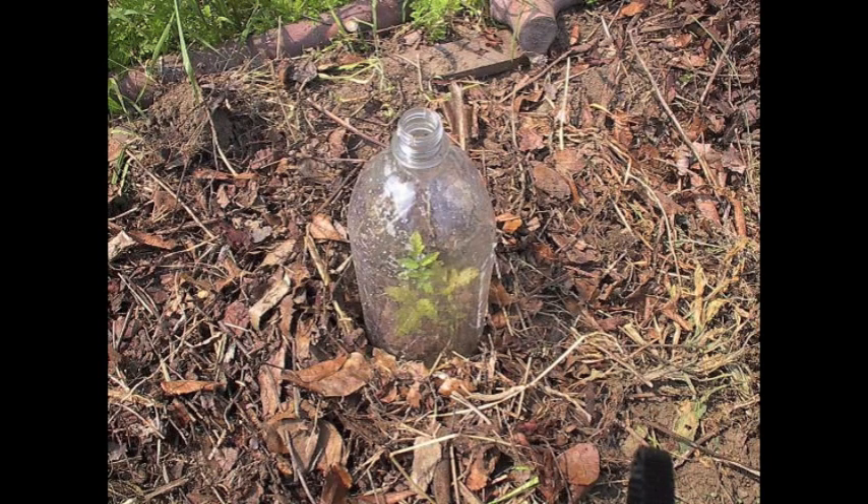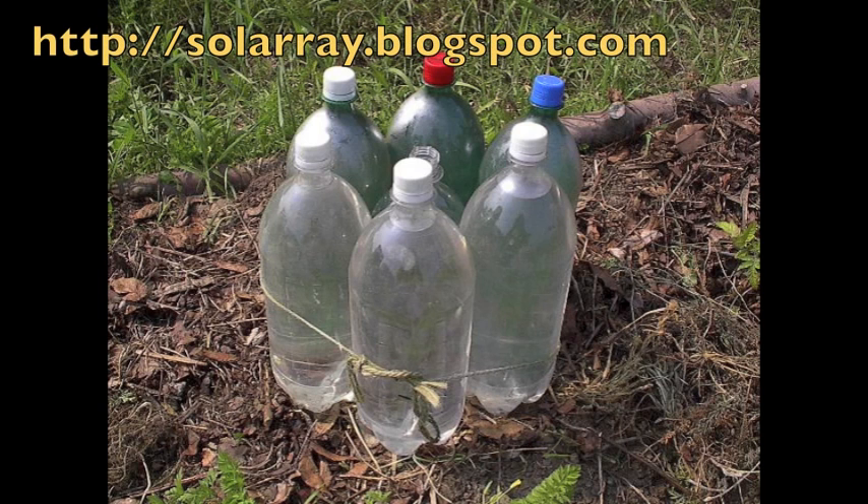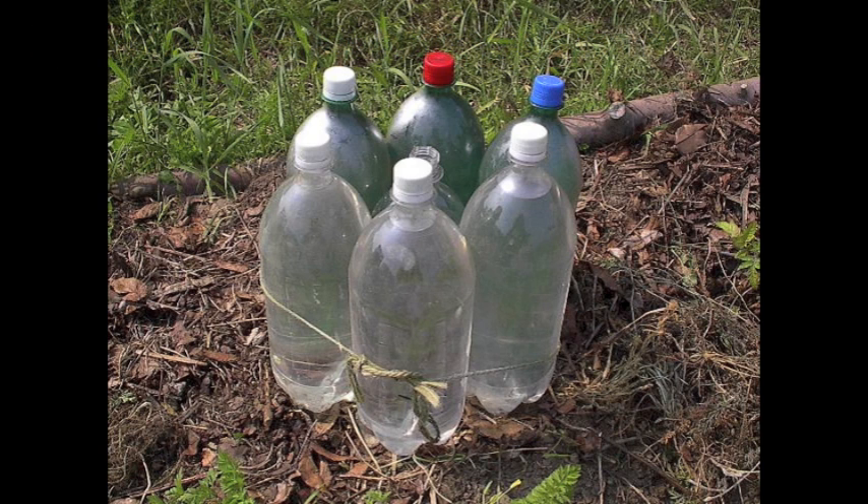Cut the bottom off a clear plastic bottle to make a mini greenhouse — a hot cap — to protect seedlings from frost. Surround that bottle hot cap with a circle of other bottles full of water for solar heat storage, to extend the growing season.